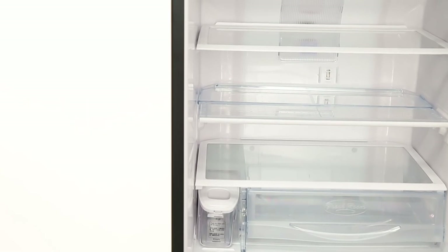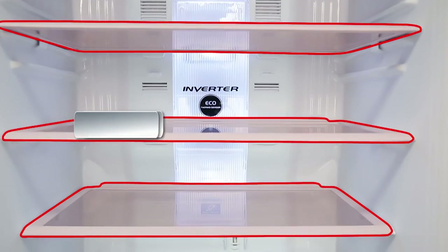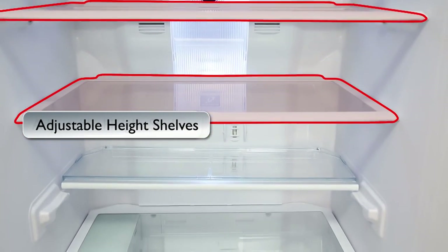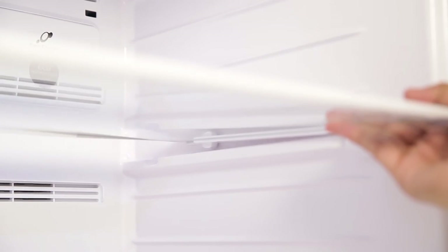Adjustable Height Shelves: got a tall vessel to store? No problem. Your new Hitachi refrigerator also features adjustable height shelves with which you can adjust the height of the shelves.